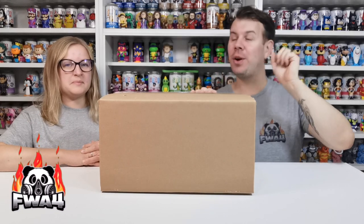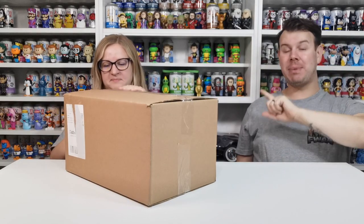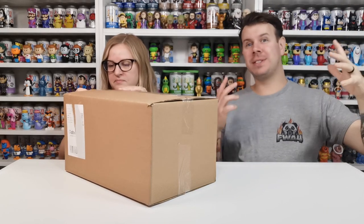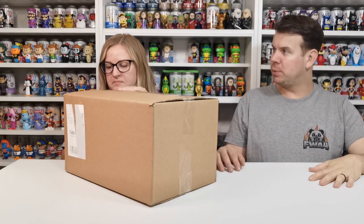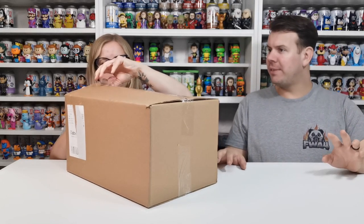What's up guys and welcome to the channel FWA4. In this video we are going to be doing another Funko Europe unboxing, but this time we have more Gloomy Bears because we pulled the chase on the other video doing the Gloomy Bears. And we have Funko Sodas to unbox, so a little bit normal again because the last video we did was a giant soda unboxing.